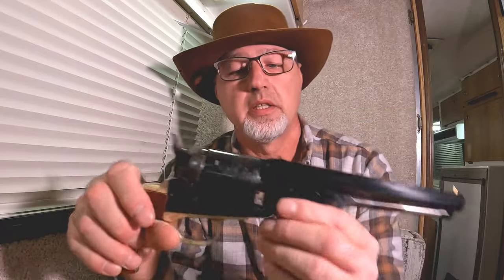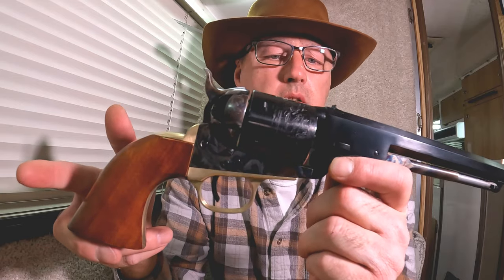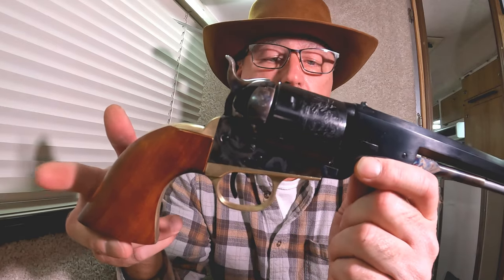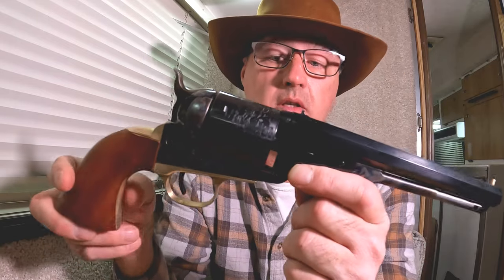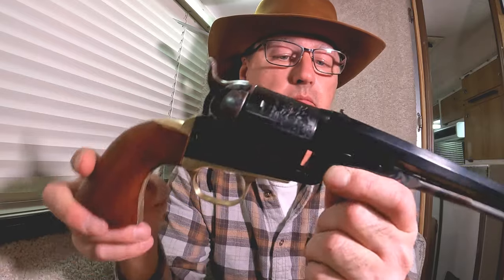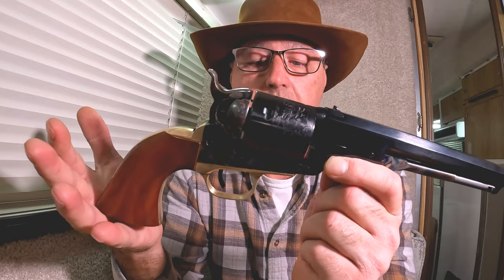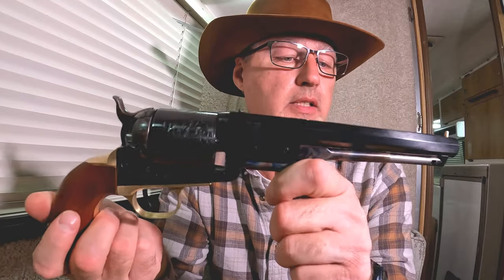This is a copy of the 'Man with No Name' gun. In the movie, the bad guy Tuco went into a gun shop and assembled a gun. In the gun shop scene it was an 1851, though I could be totally wrong on that — correct me if I am. But in the movie you can clearly see him loading shells, and this is a copy of that gun.